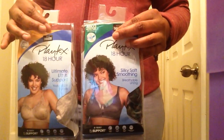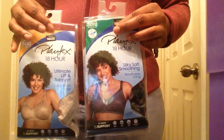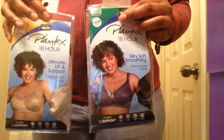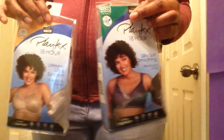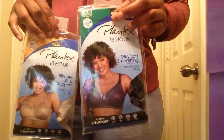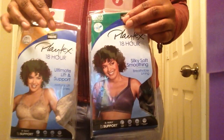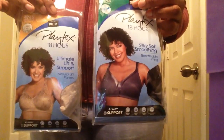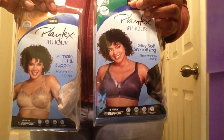I purchased these two bras on Macy's.com. They're usually $34, however right now they're doing an offer at $13.99 each, and that sale is going to last until the first of January. I'll leave the link in the description box. For anyone interested in wireless bras, this is a nice one to pick — it does give you that lift. It may make your breasts look a bit pointy, but when you wear clothing on top it won't show. Thank you for tuning in, I'll see you on the next one, bye.